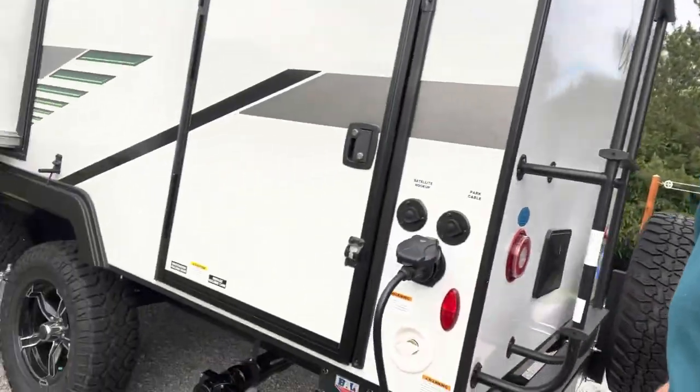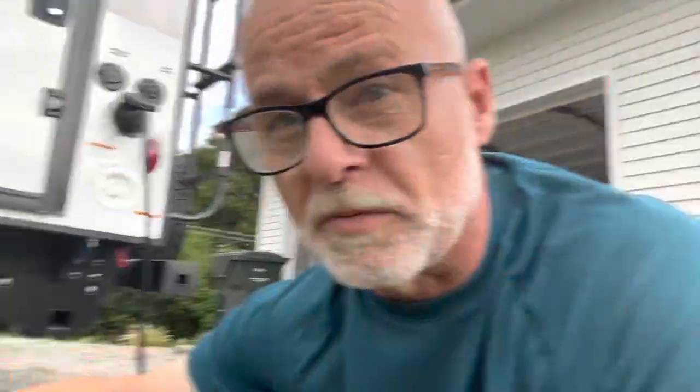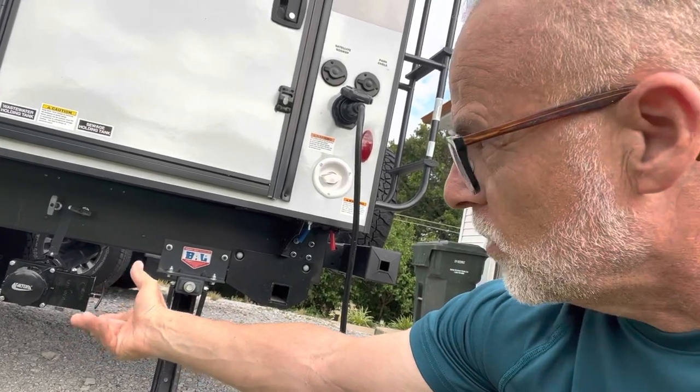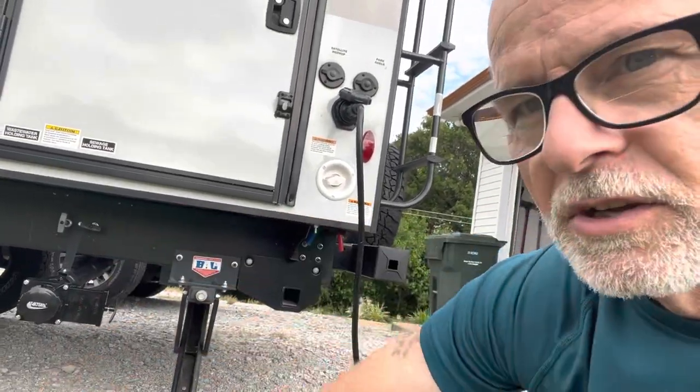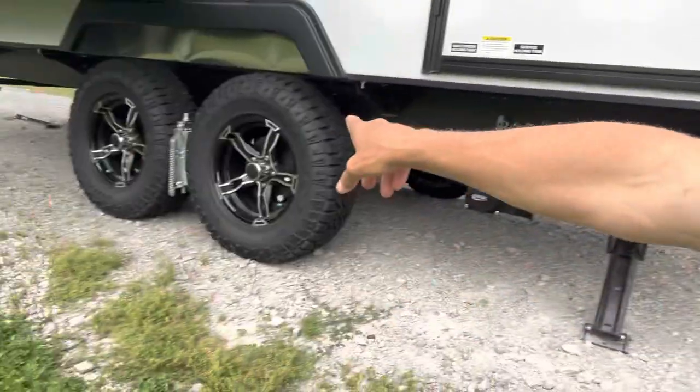A couple of quick things — I'm going to run through this video and try and keep it as short as I possibly can. This Valterra valve: I highly recommend these things. If you haven't been through this yet and haven't experienced it — we've had this three and a half weeks — there have been times where opening that cap up, those valves don't hold. I've gotten some pushback on sewerage. It's not a pleasant experience. Trust me. Not pleasant. So that hopefully will deter that from happening in the future. Eventually I've got to find a dealership to get it fixed.